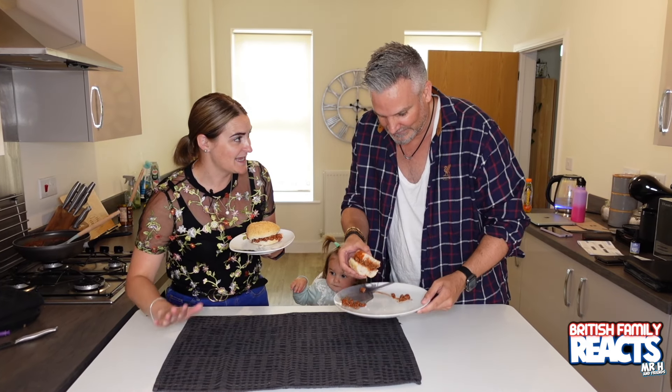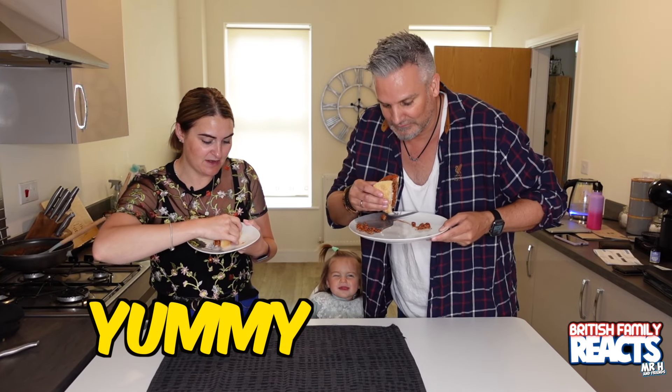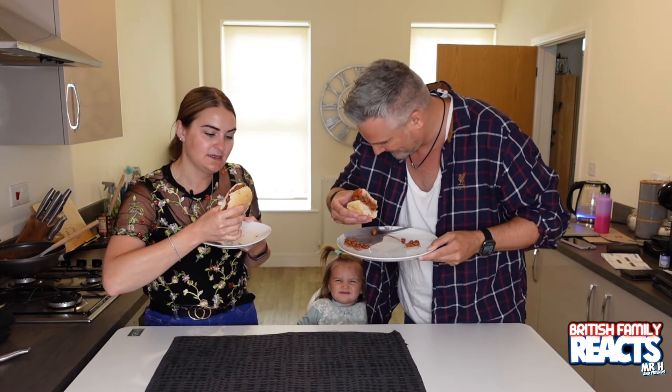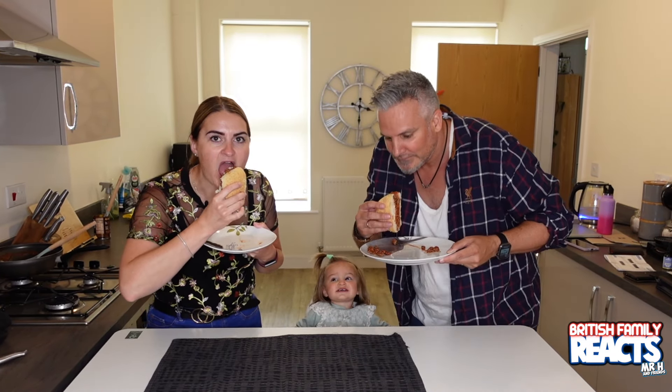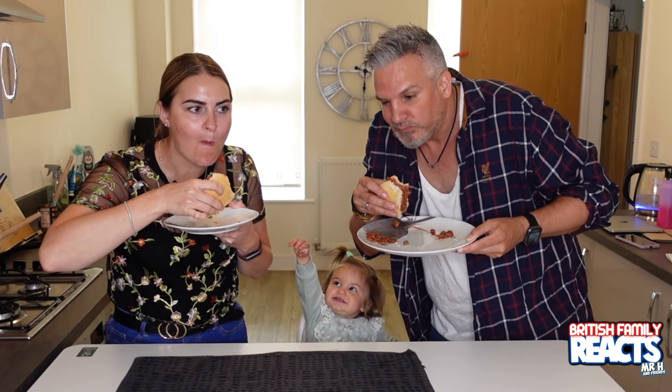Let's try it! I gave you a plate so you could bring the plate up to your mouth — I don't want you getting sauce on the desk. This desk will eventually go in the office for editing. Right, yummy yummy — let's try some!